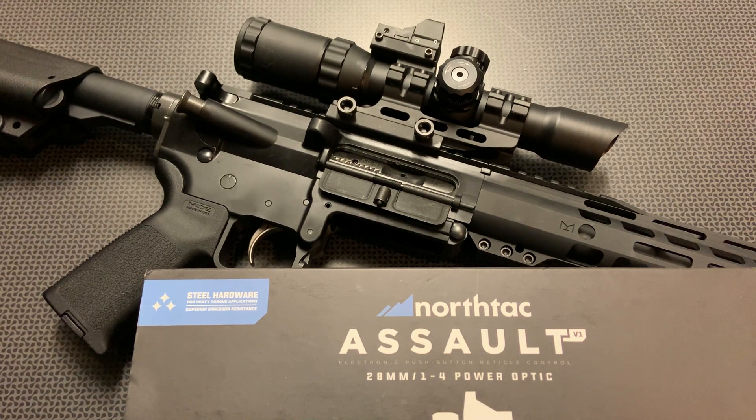A new LPVO or Low Power Variable Optic from NorthTac — this is the Assault, a 1-4 low power variable optic with a mil dot reticle system, a mount included in the box, and a micro red dot attached to the top. I'm going to talk about the specs, features, and performance of this optic, and I want to give a huge shout out to NorthTac for sending this out to the channel. I've reviewed all of their red dots and I am a huge fan of their products.